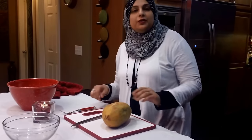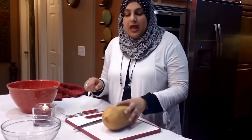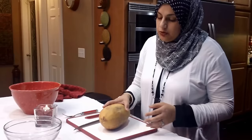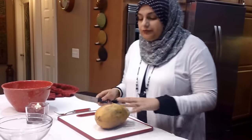Hello everyone! Welcome back to another great episode of Rehana's Cuisines. Today we're going to be doing a quick tutorial on how to eat a papaya, how to peel it, and how to get into it. As I'm getting into it, we'll also review some of the health benefits that a papaya has. It's actually a really great fruit.